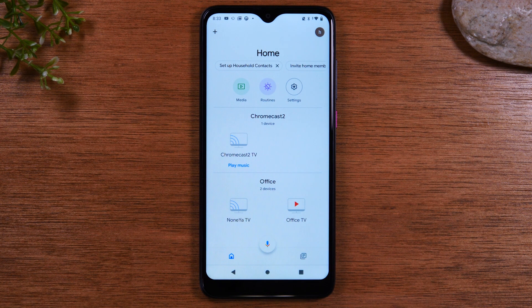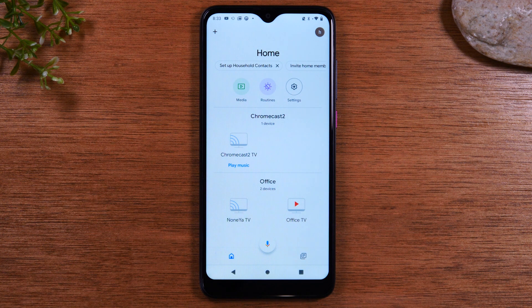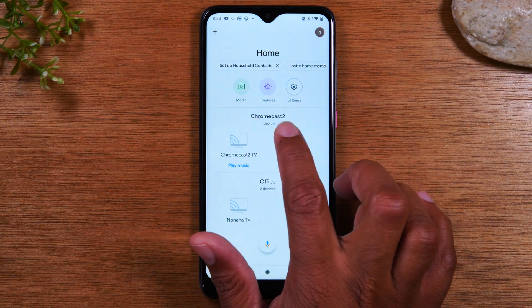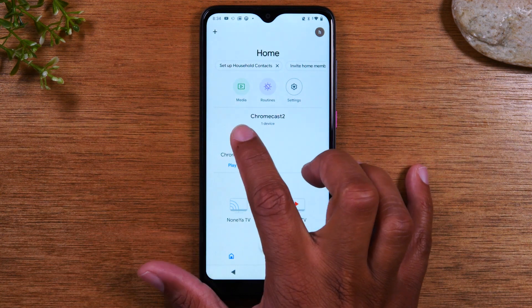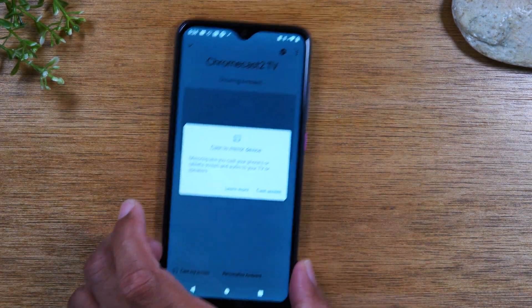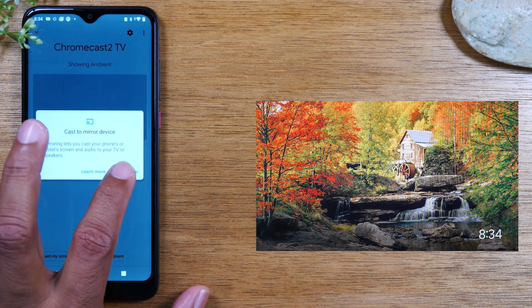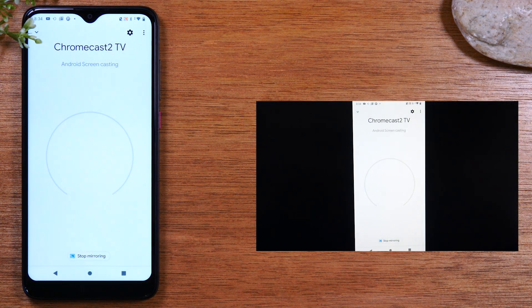On the main Google Home screen, we're going to look for our Chromecast device. When you set up the Chromecast initially, it'll ask you to name it or assign it to a room. So you should see either the room name — like 'Living Room' — or a custom name. We named ours 'Chromecast 2.' You'll see a little box right above the icon — just tap on that box, then tap 'Cast My Screen,' then 'Cast Screen,' then 'Start Now.'